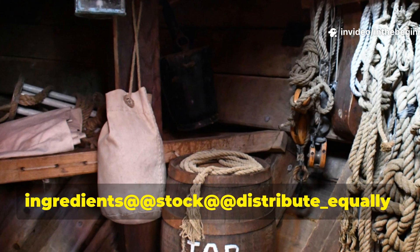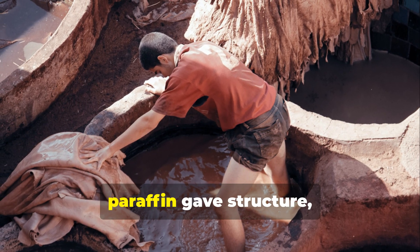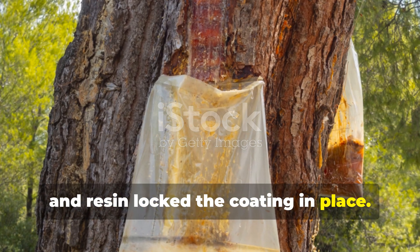Animal tallow provided softness and flexibility. Paraffin gave structure, and resin locked the coating in place.